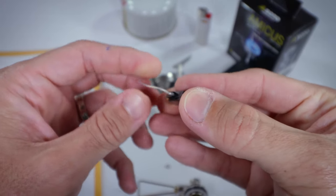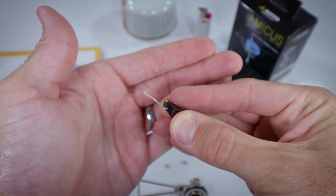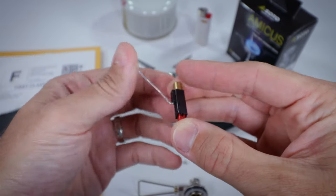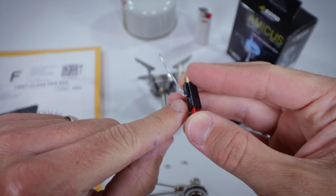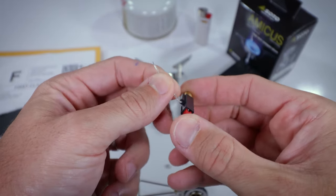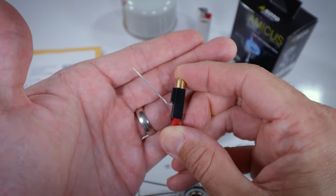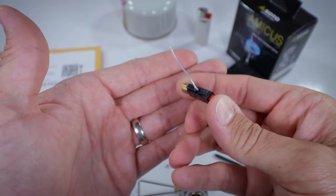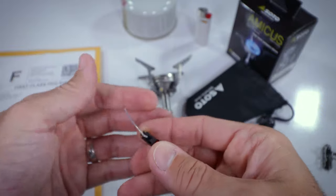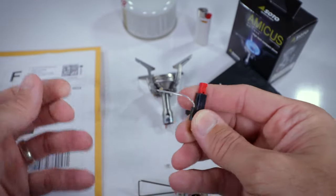I don't know if it will show up on camera — let's see if we can get this to focus. Essentially right around here, you can't really see it, but it looked like the wire was breached or something. I was getting sparks from that spot and it was not working correctly. I don't know if something happened with the wire, but needless to say it was just a bad piezo.